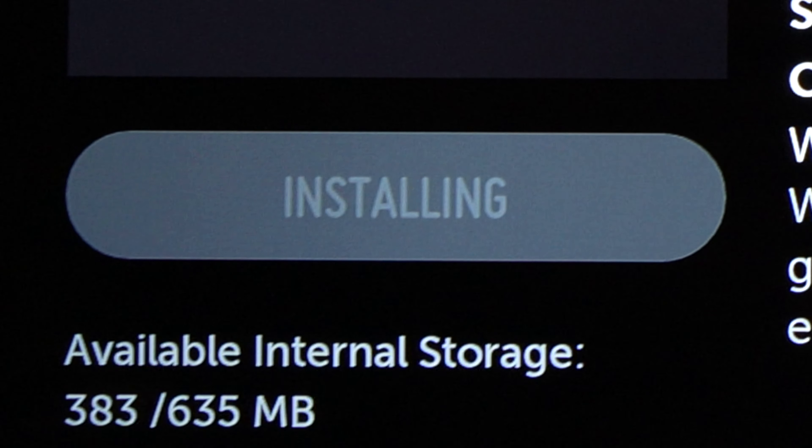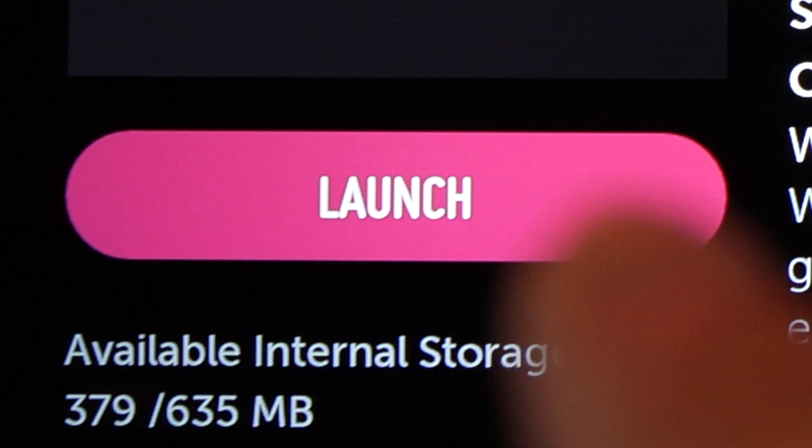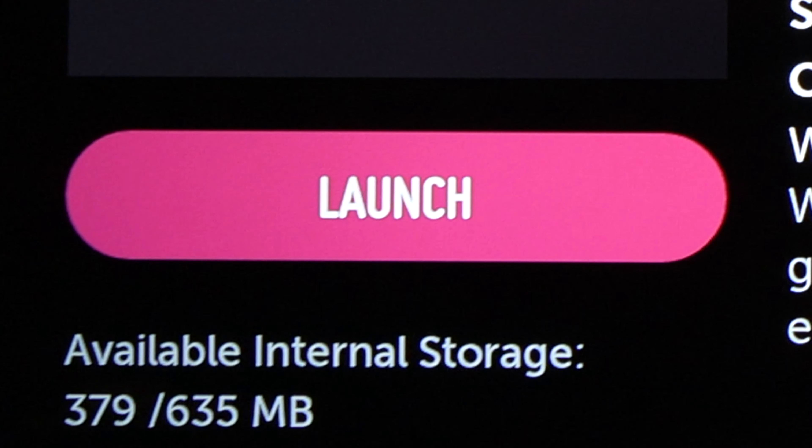Simply press the launch button when it appears and you're done. Thanks for watching — please leave a like and maybe a comment if this video was helpful.